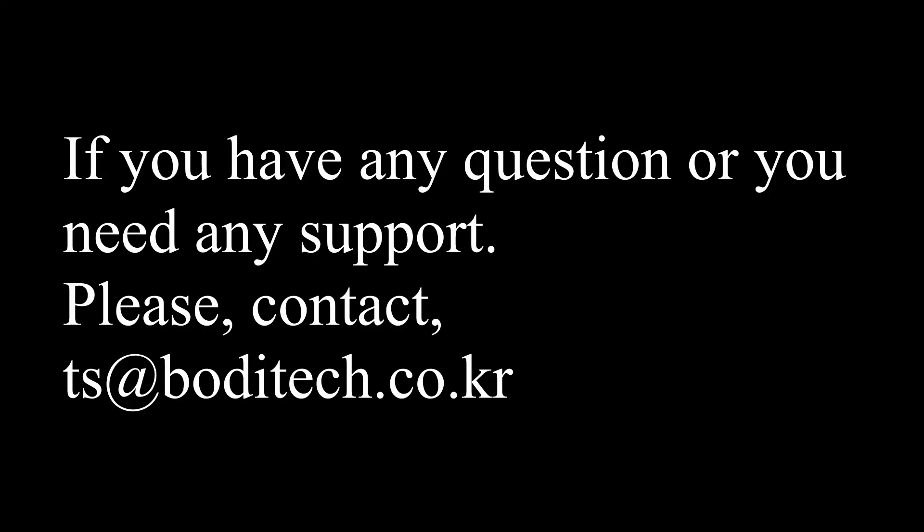If you have any questions or need any support, please contact us at bodytech.cro.kr.